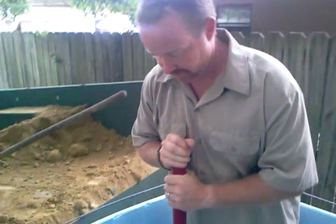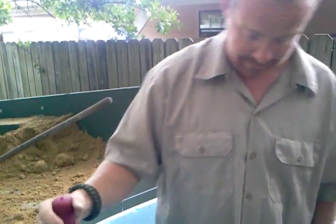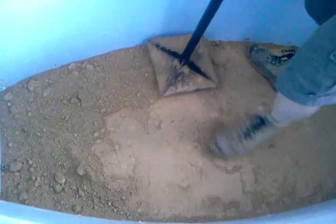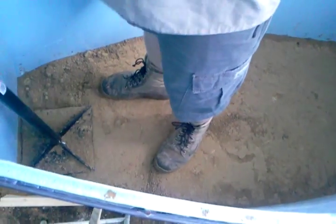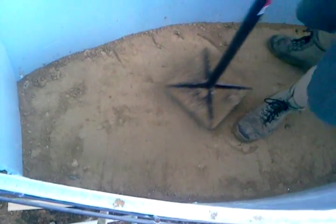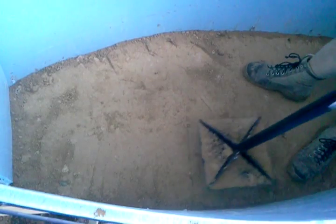What you do is take your tamper, whether you're hand tamping or you're using a pneumatic tamper. Pneumatic actually makes a much better tamp. I don't have a pneumatic tamper so I'm doing it by hand. What you do is just start nice and soft, get it to flatten out. Because if you leave it without being compacted at all and you try to compact it, it just blows all over the place. So what you do is start on your edge and start compacting.